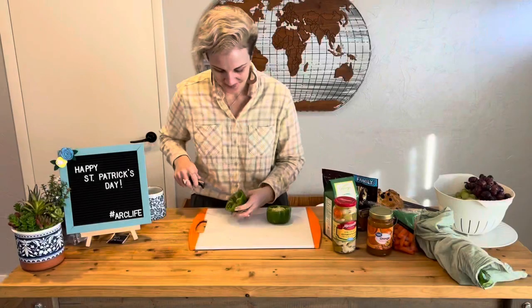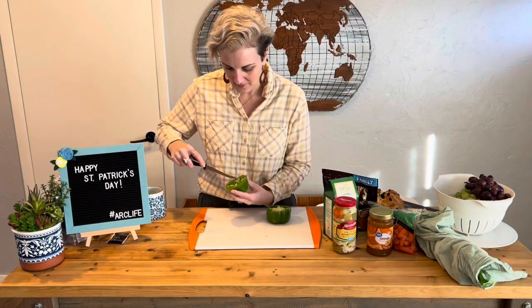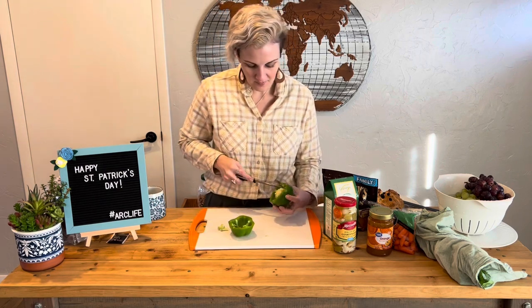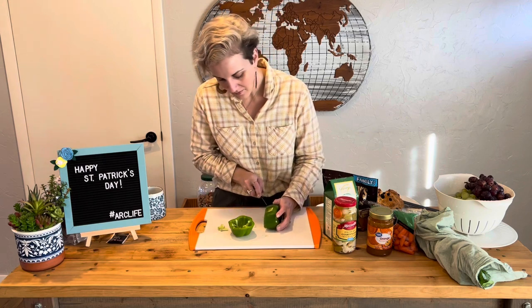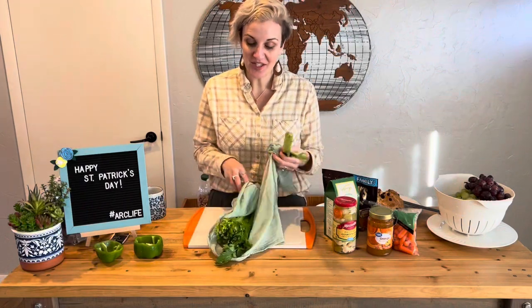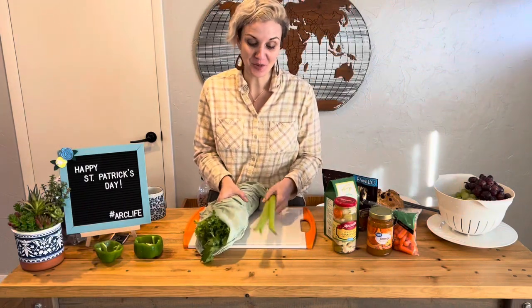You'll see today that we are using a large board to hold all of the ingredients and the beautifulness of the charcuterie board, and then we're using a long plate to hold all the dips. This board will be savory and sweet and we have a lot of different varieties of things that will be going into the board.